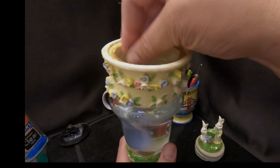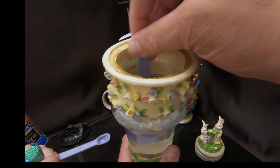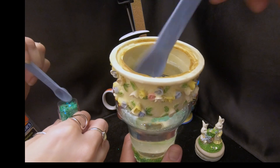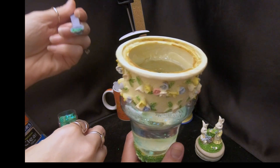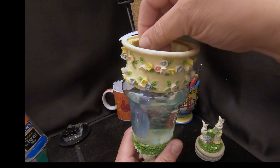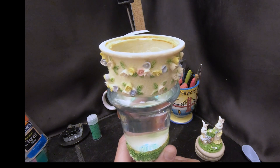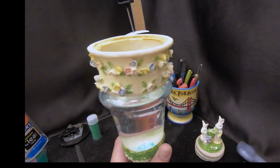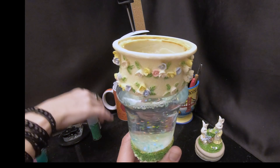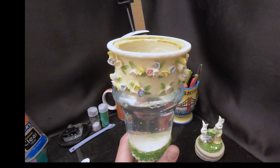Now go ahead and add the glitter. Allie is also going to add a little iridescent white glitter to the green stars for some sparkle. This globe had glitter in it before — it didn't have confetti — so we're adding the confetti star confetti in addition to the iridescent white glitter that was already in there.